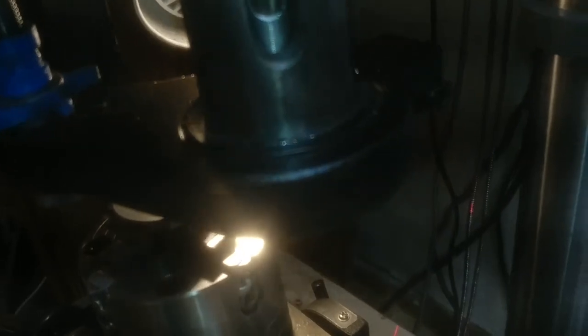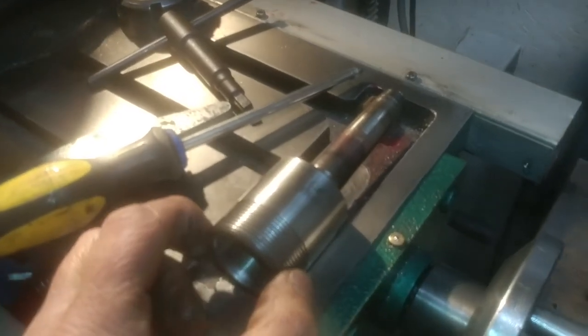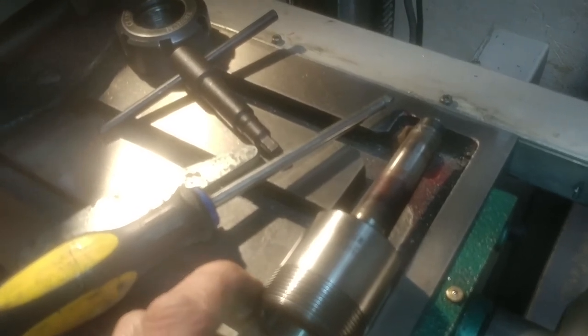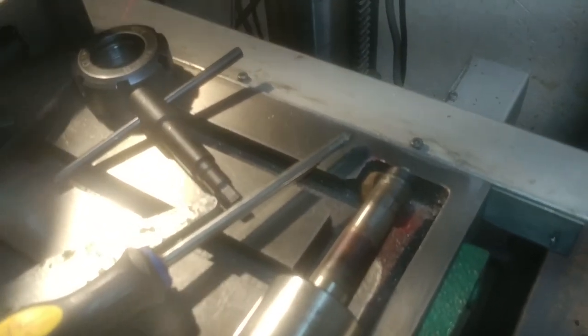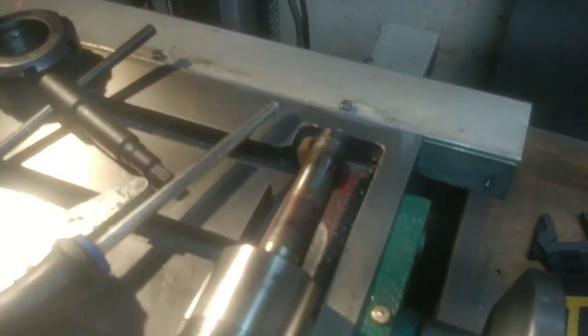And then it holds everything nice and tight. I haven't had any problems with it coming loose. If you do one of these, you definitely need to do something to hold it up in there. Your layout may be different, but this is one idea. It positively needs to be held with something that will not let it slip out, because having this run out when you've got tools spinning in there at high RPM is extremely dangerous. They will come loose if you don't have something to retain it. It's not like running a drill, because the drill presses the taper up in every time you use it. Milling is just the opposite — you're putting lateral force on it and that loosens it up. Okay, so that covers this episode.